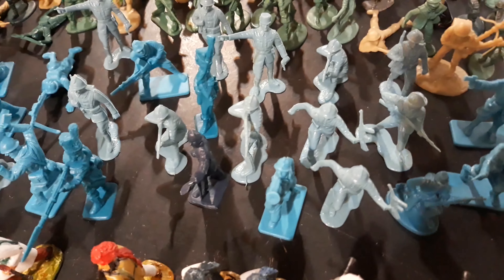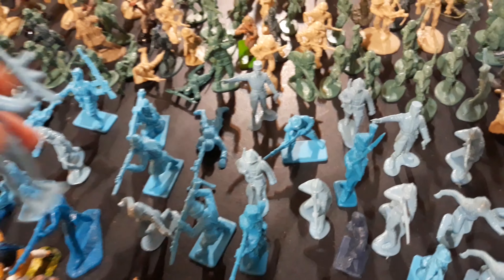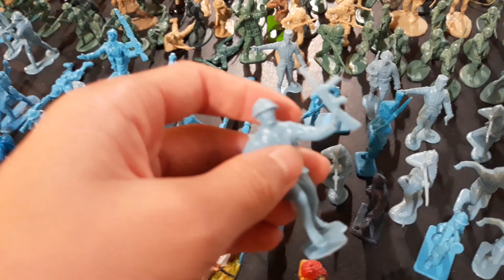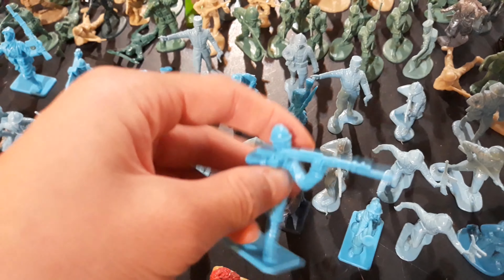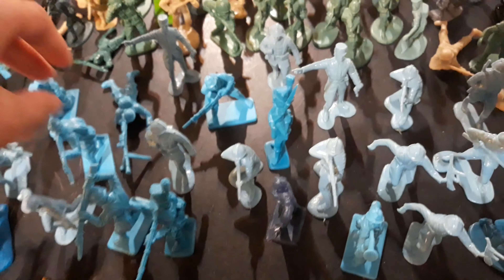Here I have my World War II French army. I got two of these armies in plastic sets. They look pretty good, and then one of these tube sets that come out with less accurate soldiers, but still look pretty good. So I have a good number of French World War II soldiers.